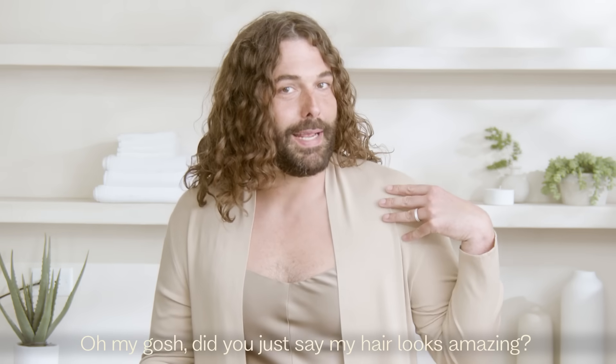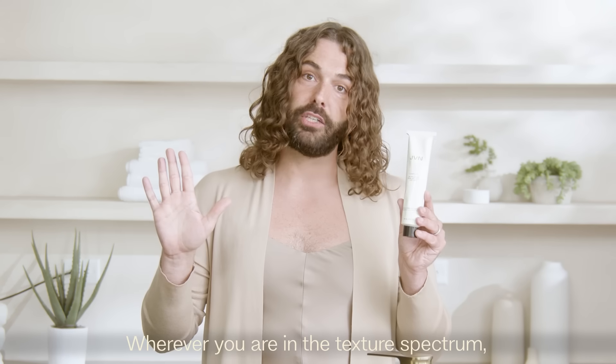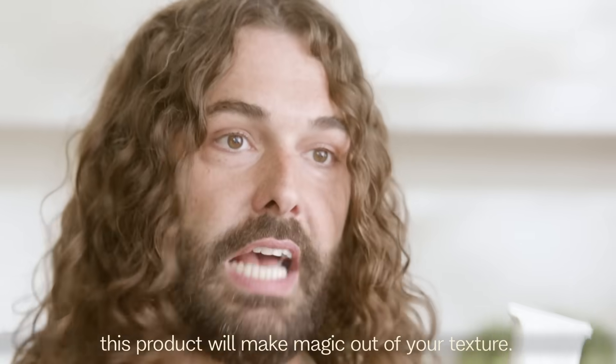Oh my gosh, did you just say my hair looks amazing? Thank you, it does. Wherever you are in the texture spectrum — from the straightest of straights to the curliest of curlies — this product will make magic out of your texture.